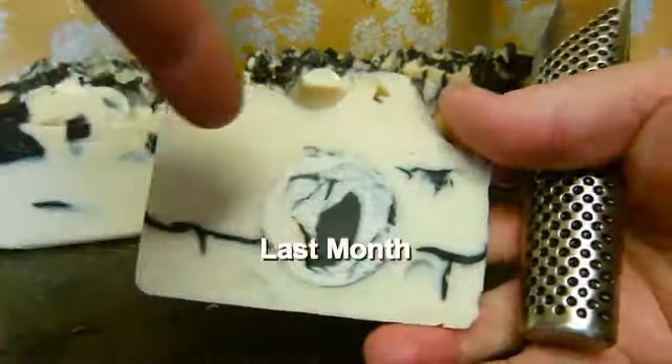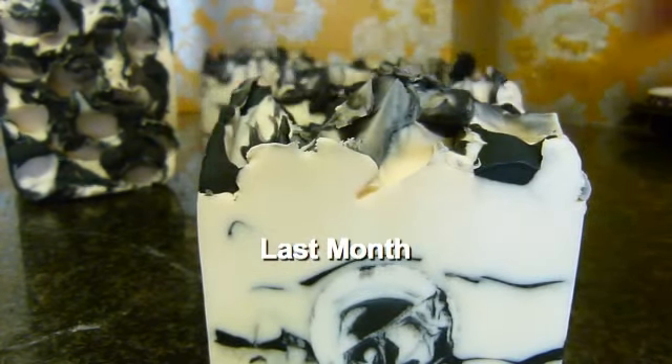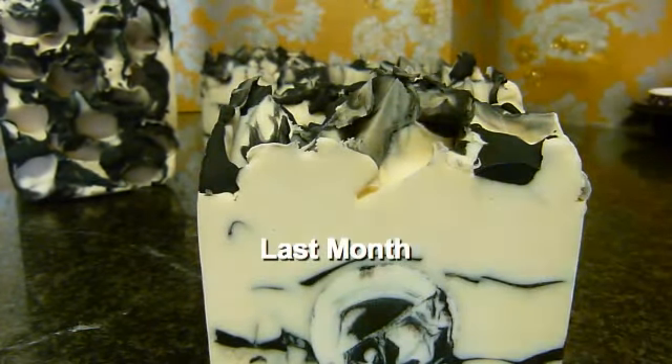I don't have a black and white background paper that would have worked for this, so I just had to go with the gold and silver this time. I did see some fab new ones at the show from the same company that these come from, and I'm really excited to buy those, but we've got to wait until the funds are available. Hope you can see that okay.